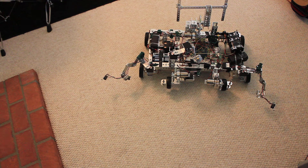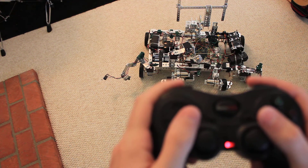This is my robot. His name is Robby. He's controlled with a PlayStation 2 remote control.